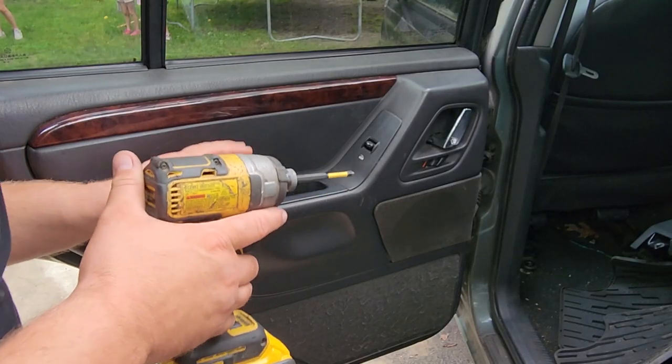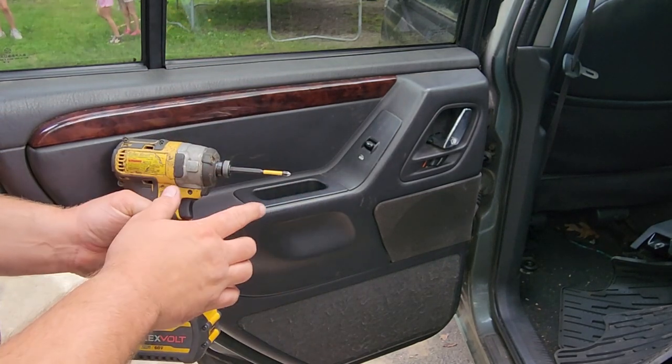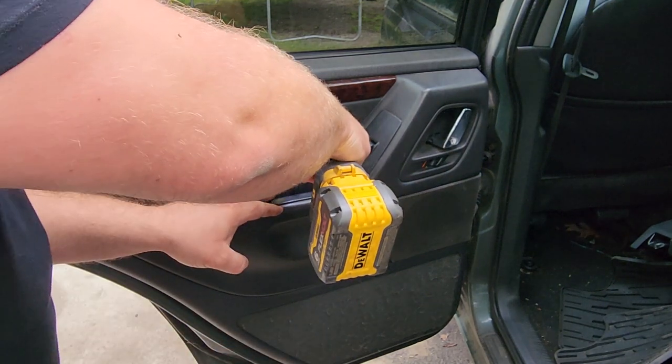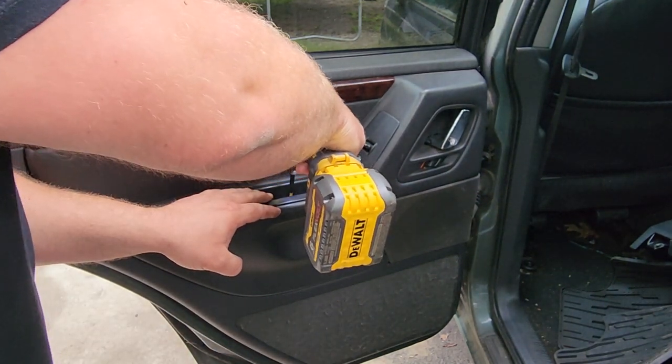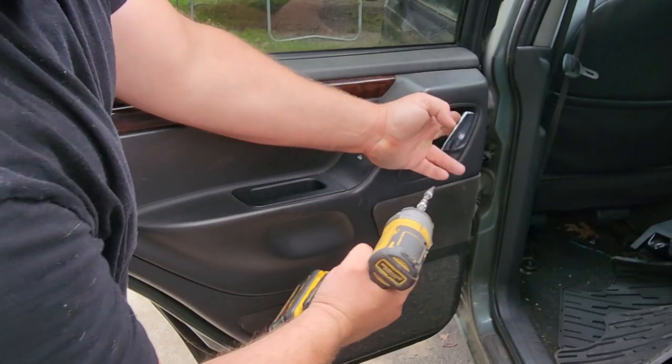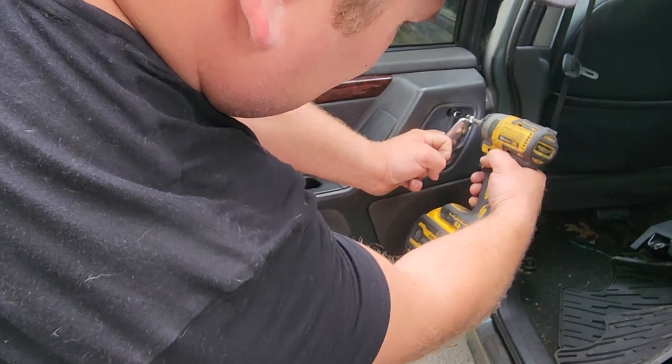Keep in mind it's about to rain, so we got to work quickly — I'm going to try to do this in real time for you. I'm going to start with a Phillips bit right here in this door pocket, little door handle. Now I'm going to come in with my T25 Torx right behind this little lever, right in here in the little hole.